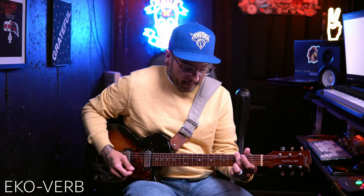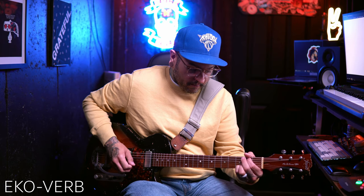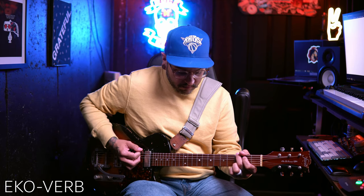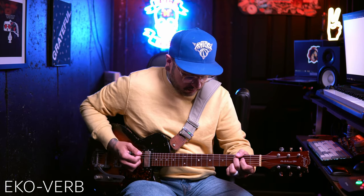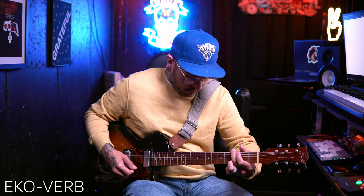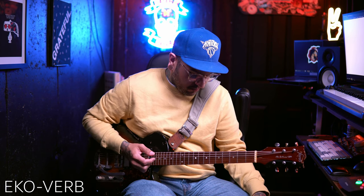I'm interested in hearing the echo reverb — I'm assuming it's like a delay and a reverb in one. There was a dramatic drop in volume, and I didn't want to adjust this video to make it even in any way, because I think it's important that we hear that the pedal actually did that. I had high hopes for it, but let's move on to the shimmer.